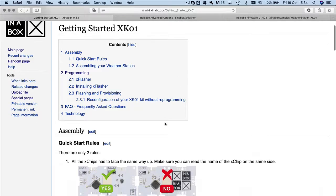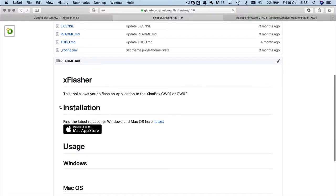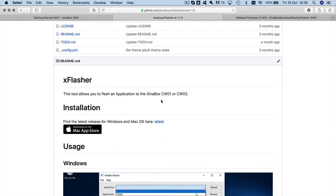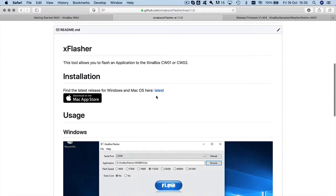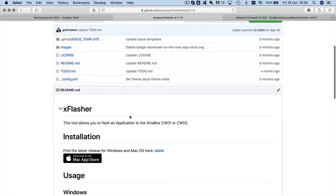I'm going to start with the tools we have to use. On this page it will refer to xflasher. XFlasher is a tool we developed — you can find it on github.com under 'X in a Box'. On the main readme page it says this tool allows you to flash an application to X in a Box CW1 or CW2. The latest version you can find there — you can also go to the App Store to find it, but the App Store only has the macOS version. That link has both the Windows and macOS versions.